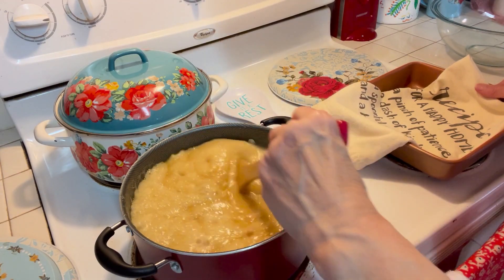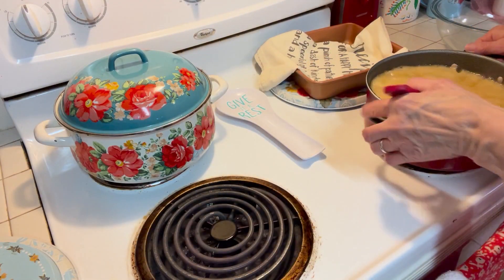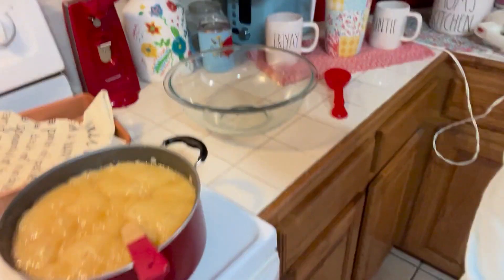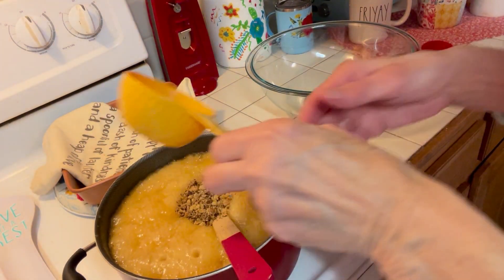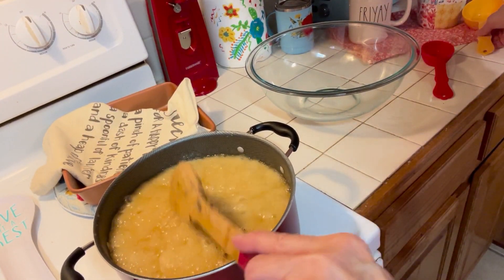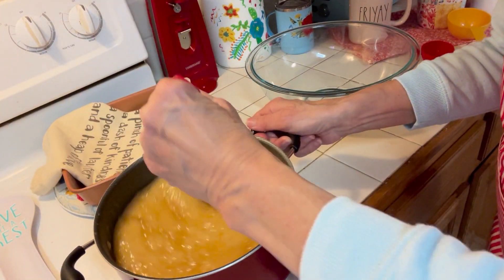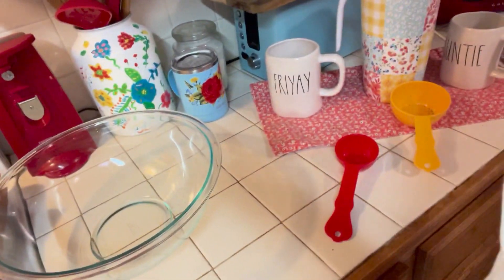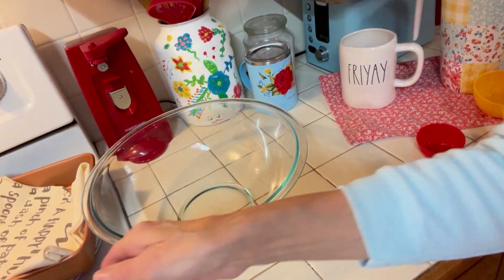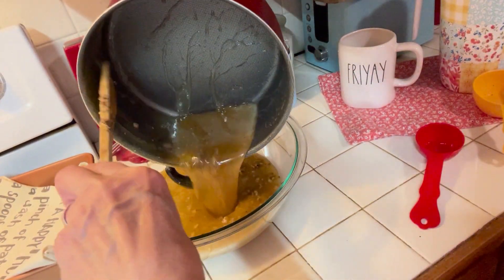I think this is ready. Come over here with me. I'm going to add my pecans — pecans, walnuts, whatever you have. I think these are actually walnuts, but that's okay, it's whatever you have. And then we're going to pour everything into a glass bowl. Try not to get burnt — this is so very, very hot.